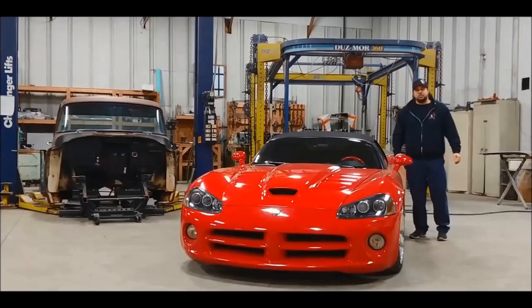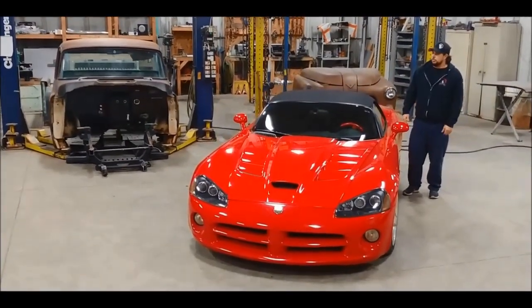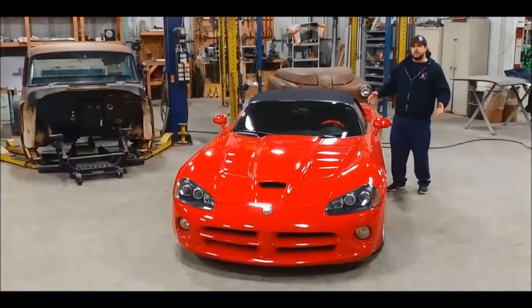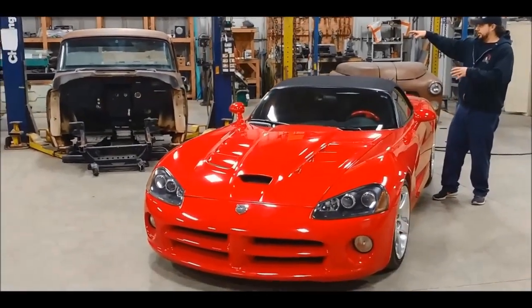We're coming to you here from Cleveland Pound Performance in beautiful Columbia Station, Ohio, and our in-shop project this year is going to be Project Aberration. It's going to be taking a fully running, driving 2004 Supercharged Viper, tearing this whole car apart, and putting it in that truck.